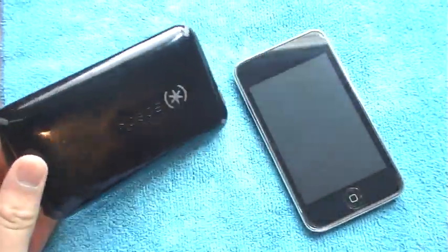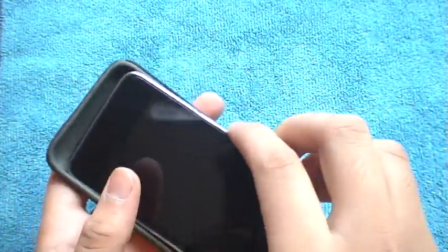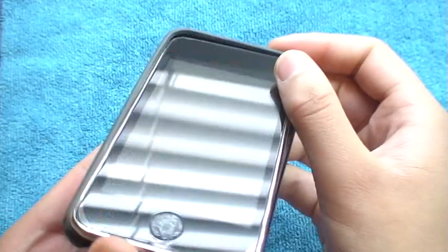I definitely recommend using this for any iPhone, iPod Touch, whatever you guys have. I'm just going to do a little install video and show you guys. It does come with a screen protector — I already have that installed and it's very, very good; it doesn't interfere with anything and it's perfect.